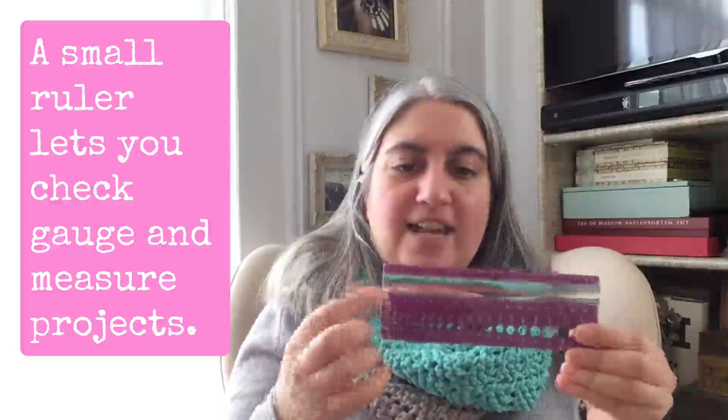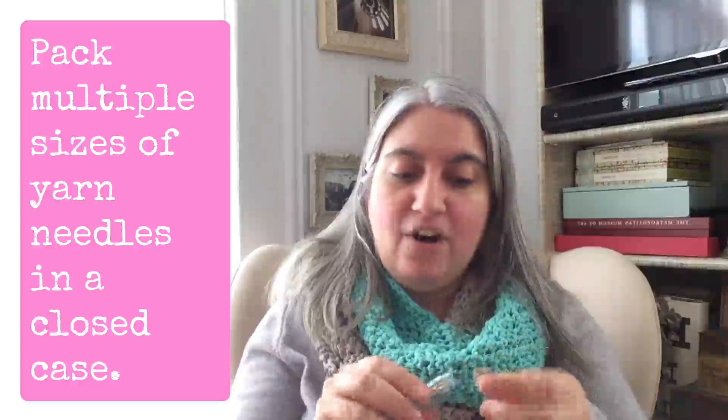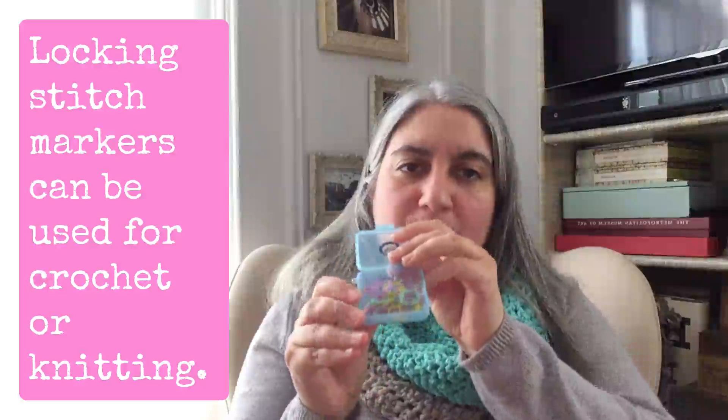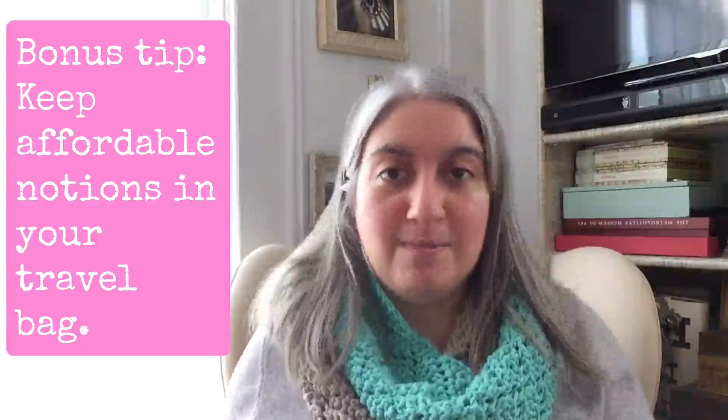Inside my travel bag I always have a gauge ruler — this one is from KnitPicks — which lets me measure my gauge and check needle sizes. I also bring a little set of needles for weaving in ends: yarn needles with blunt tips, kept in a little case so they don't fall out. I also bring stitch markers — I use locking stitch markers that can be used for knit or crochet. All of these are relatively inexpensive and easily replaceable if my bag gets stolen.